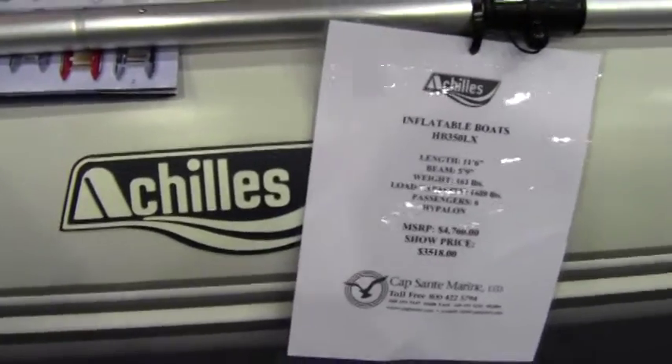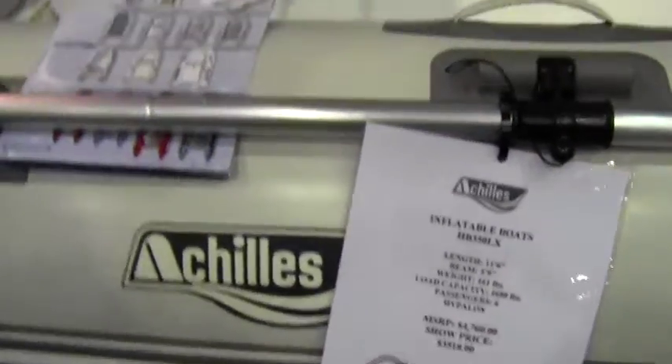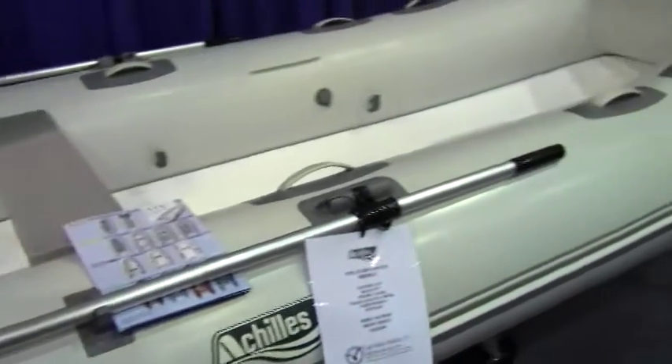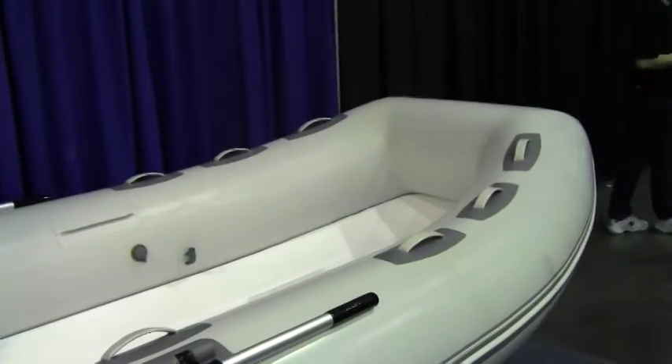I'm here looking at Achilles inflatable boats. Dave Cruz with Capsandy Marine, a dealer for Achilles inflatable craft, introduces this model: the HB 350 LX, which is their lightweight version of the fiberglass floor boat.